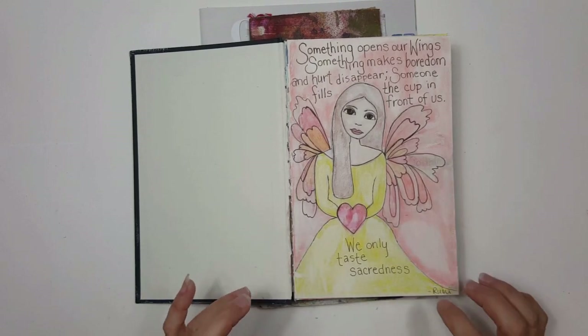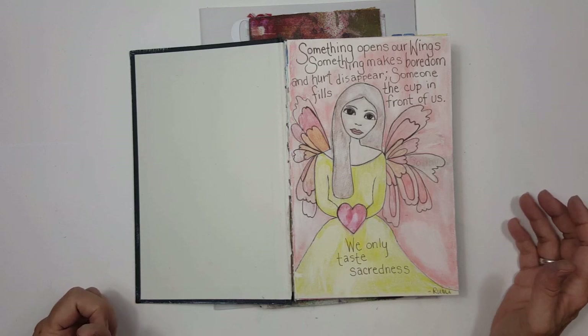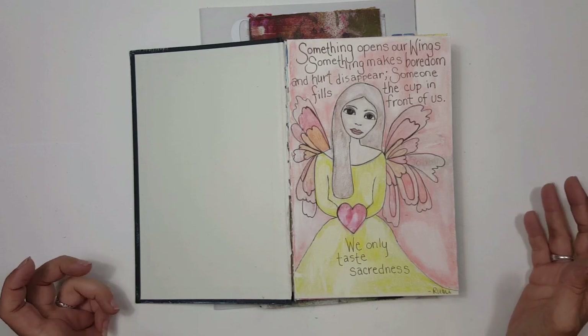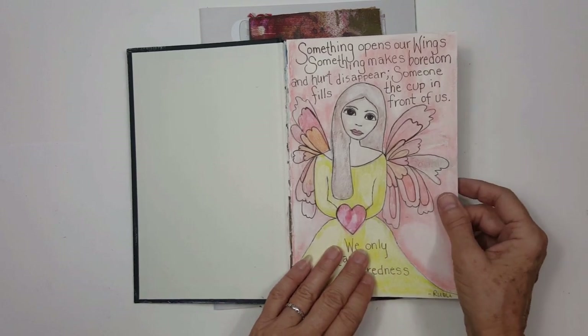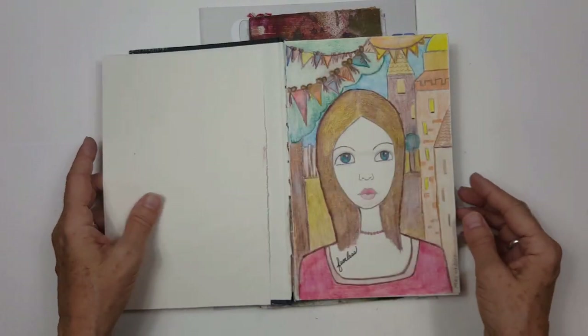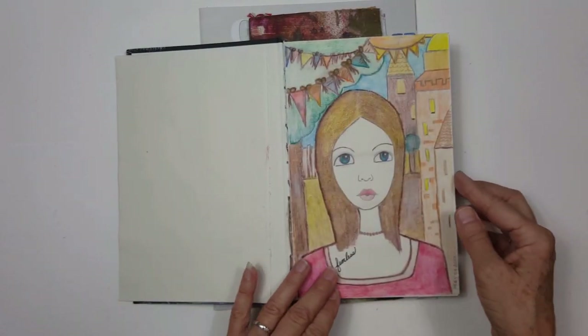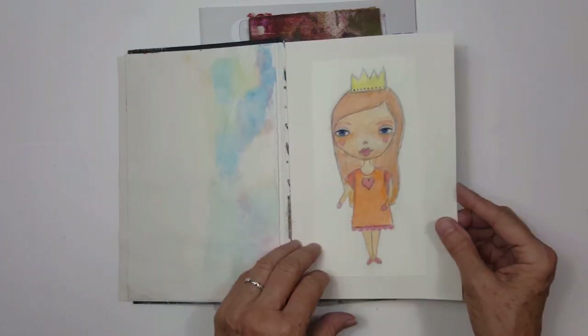This quote by Rumi: 'Something opens our wings, something makes boredom and hurt disappear, someone fills the cup in front of us, we taste only sacredness.' I really love that quote by Rumi. I'm not sure when I did this one, but this one I did in 2017 and she says 'fearless.'